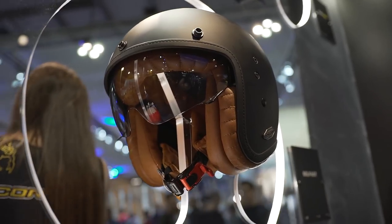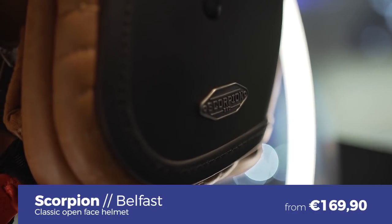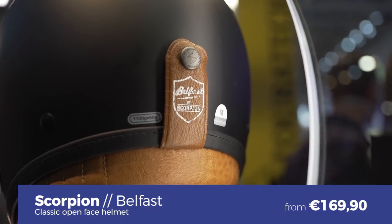Then there's the Belfast, another open-face helmet — more of a classic, retro model aimed at café racer and custom bike riders. It also has an integrated sun visor, a leather finish on the interior, and a fiberglass outer shell. The Belfast starts at 169 euros.